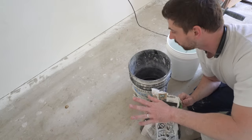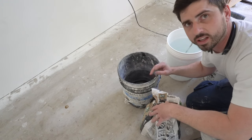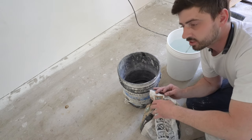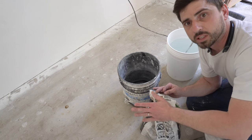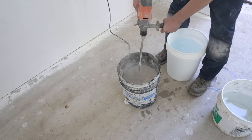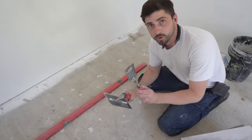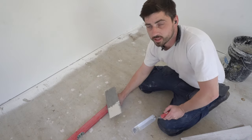Let's mix some thinset — super easy, super simple. Empty bucket, put some water in there first, then put the thinset in as much as you need, and add water as you go. You don't want this stuff too watery and you do not want it too dry either, because it's going to be hell to spread and your arm is not going to be happy. Grab your trowel, grab your pointer, and we are ready to set.